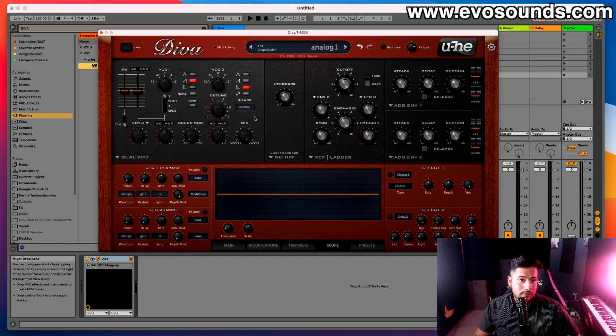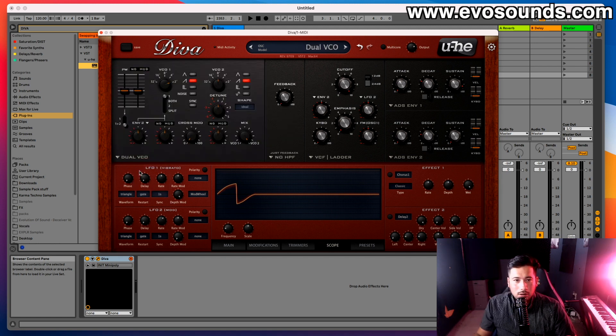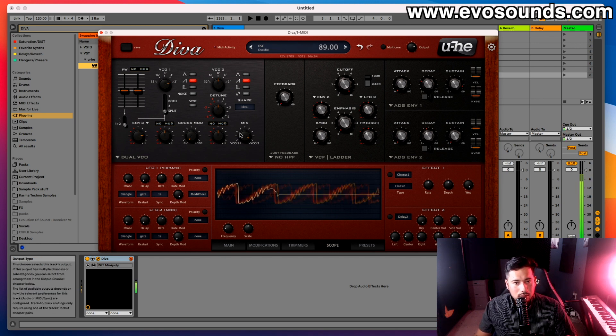Below that we have the shape control, which changes the tone of the sound. To the left we have the oscillator two mix for volume. There's also cross mod — similar to the Triple VCO's exponential FM. And there's a pitch modulation section for envelope two, where you can choose to apply it to one oscillator, both, or split — so one sound gets the pitch mod and the other doesn't.